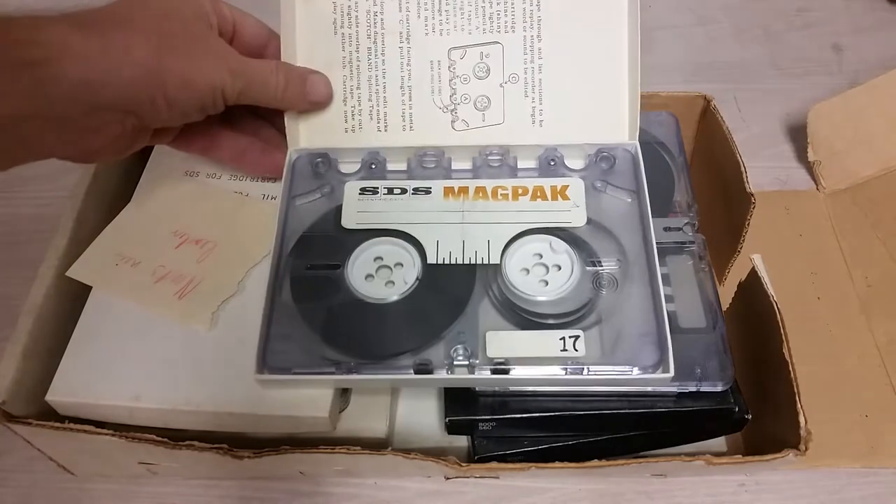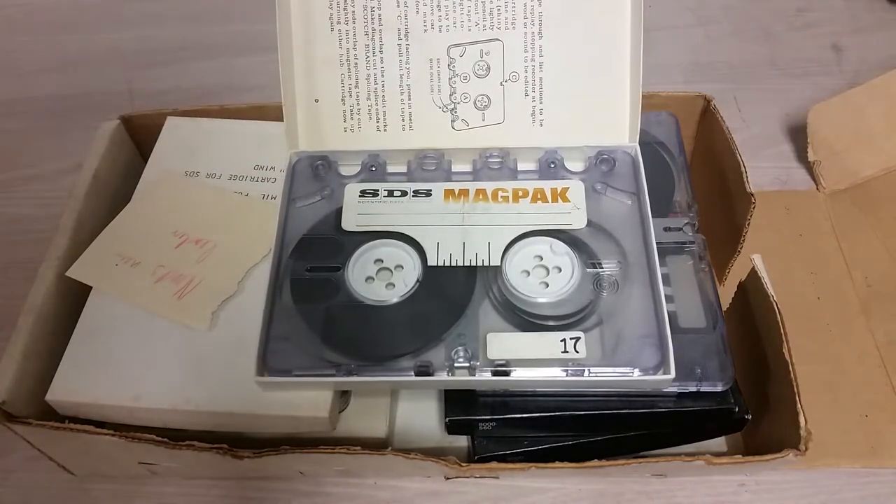It's an SDS mag pack, and yes, as you can see, magnetic tape. Now SDS — Scientific Data Systems — was a mostly 1960s minicomputer company. They made very high quality machines that were mostly, as the name suggests, for the scientific market. NASA purchased an awful lot of them.